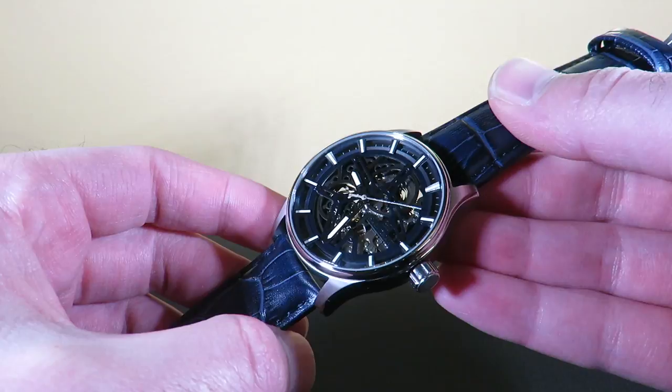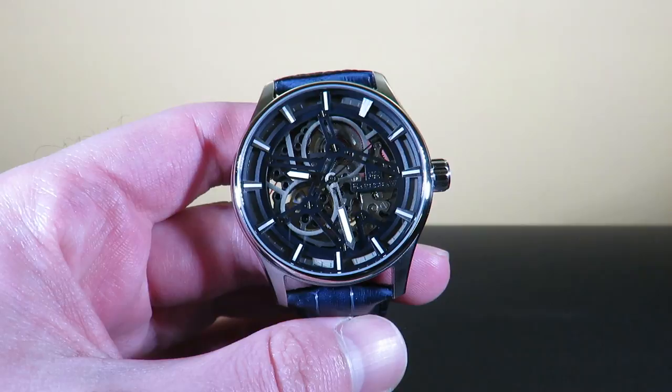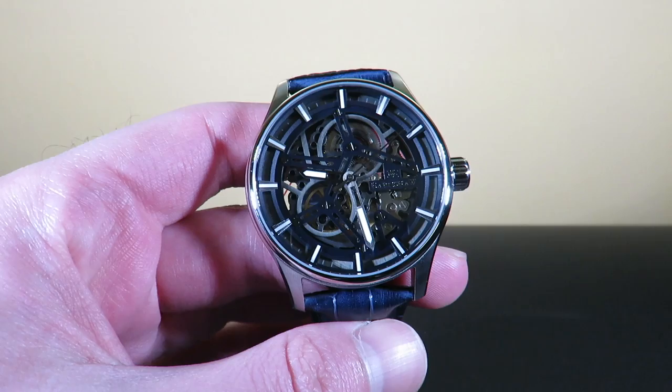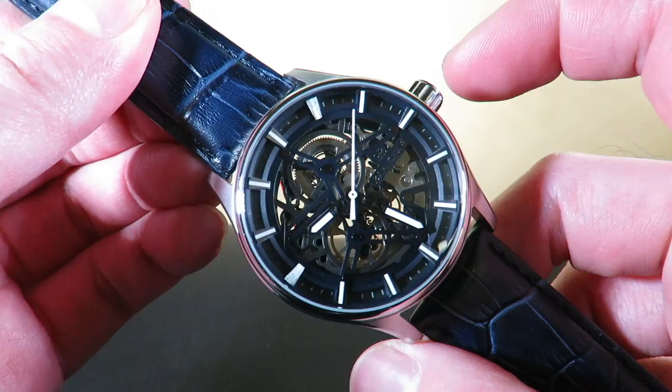It's in a solid stainless steel case with a double level bezel design. The case diameter is exactly 42 millimeters — not really a big watch, I'd say it's a dress watch. We have a sapphire coated mineral crystal, so you get a nice little blue tint sometimes when the light hits it. The dial is almost completely skeletonized.